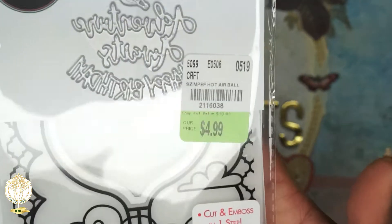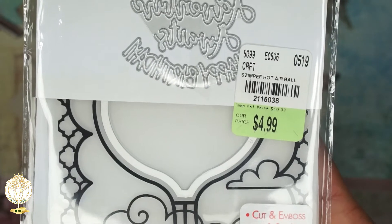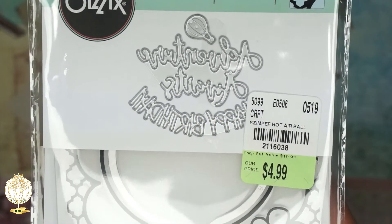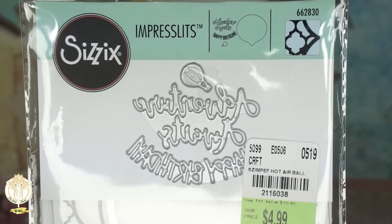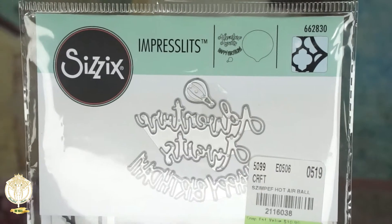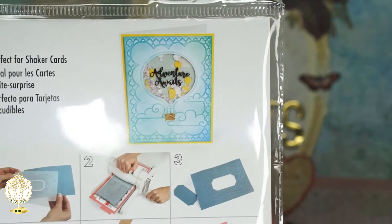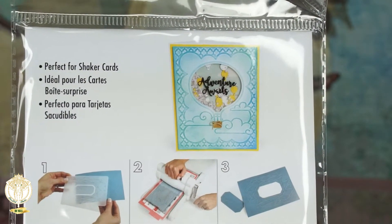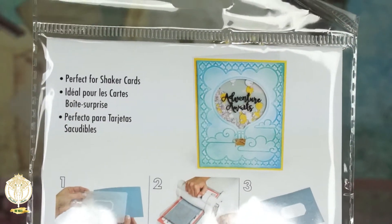Here's another one — I had already started opening these. I like this one because it has 'Adventure Awaits' as well as 'Happy Birthday,' and you get a teeny tiny hot air balloon. This is another of the Sizzix Impresslets — here's everything, and here's what it looks like on the back. These are absolutely great for shakers; I really like these and I'll be using my distress inks with them to really spruce them up.